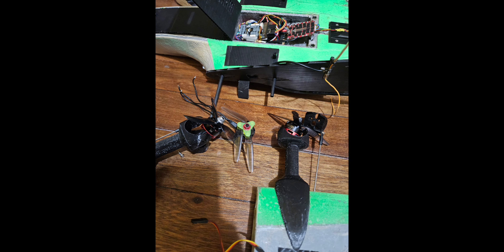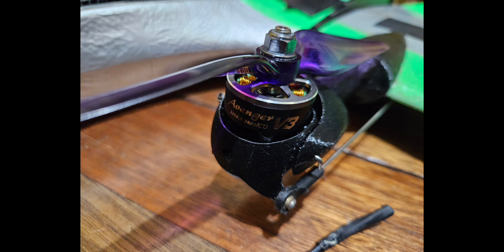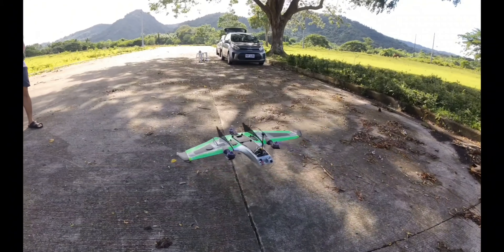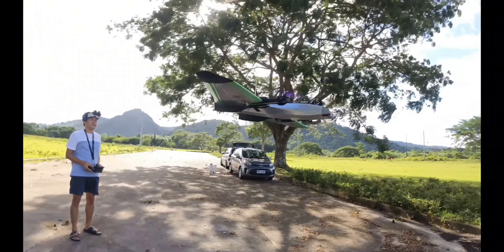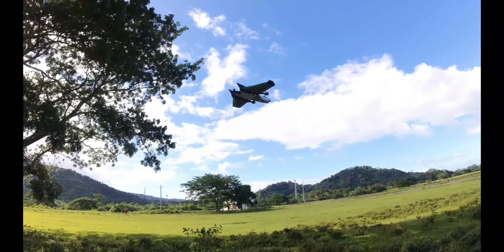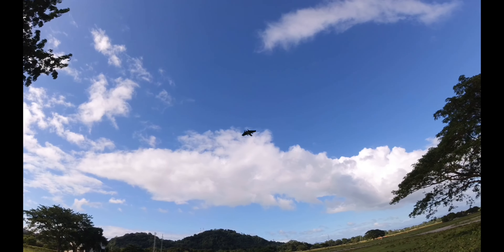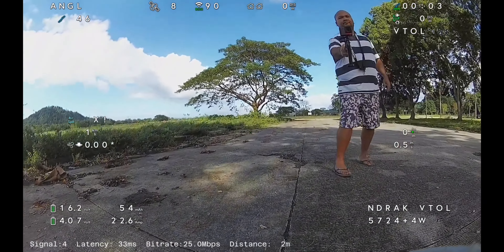After that, I replaced the AMAX 2205-2300KV with Brother Hobby 2306.5-2450KV motors. There was a massive improvement on hover and transition with the new setup compared with the former motor configuration — from about 70% throttle to get a good hover, now it needs just around 45%.